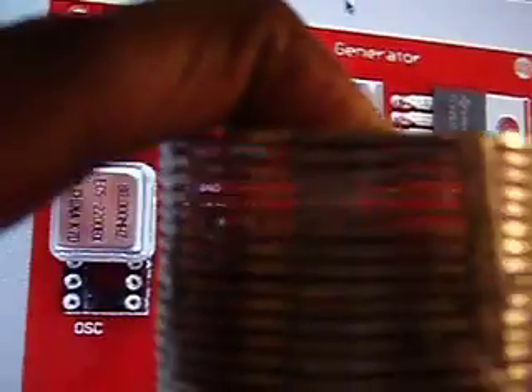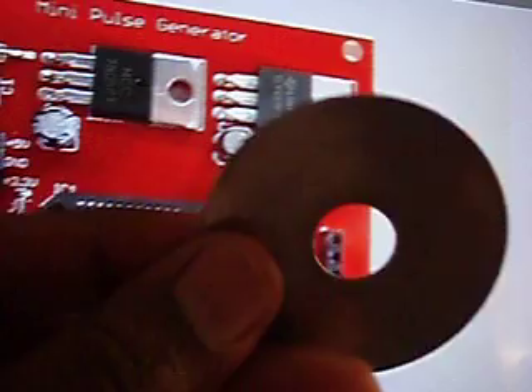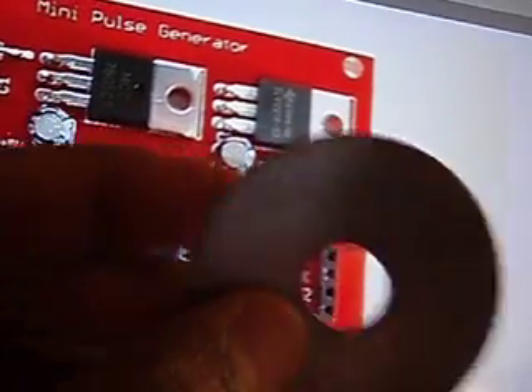I glued them together using 5-minute epoxy that can withstand temperatures up to like 200 degrees or whatever — JB Weld would probably work pretty well too. I spaced them with really thin pieces of plastic. It's a bunch of stainless steel washers; I'm not sure what kind of stainless steel, but they hold up pretty damn good.